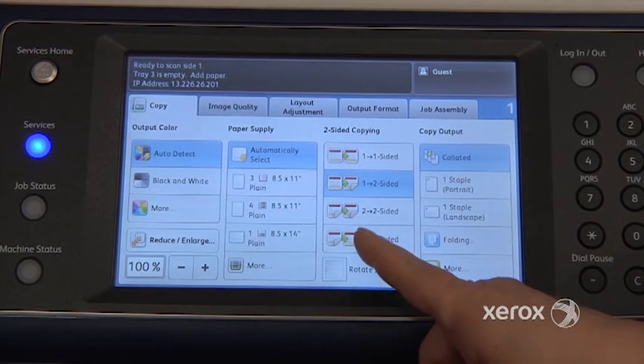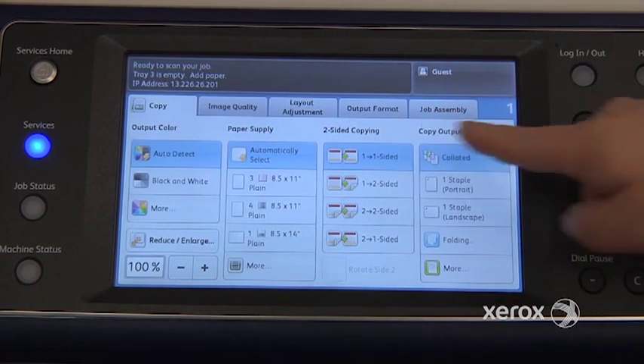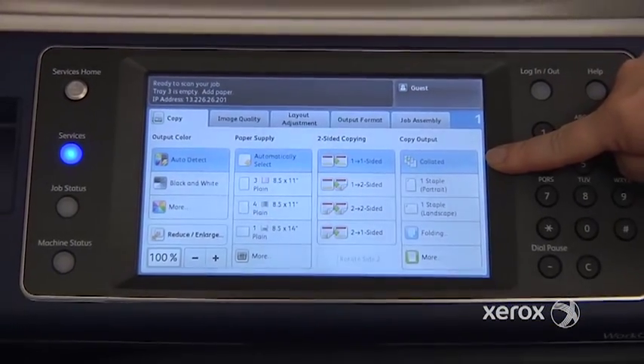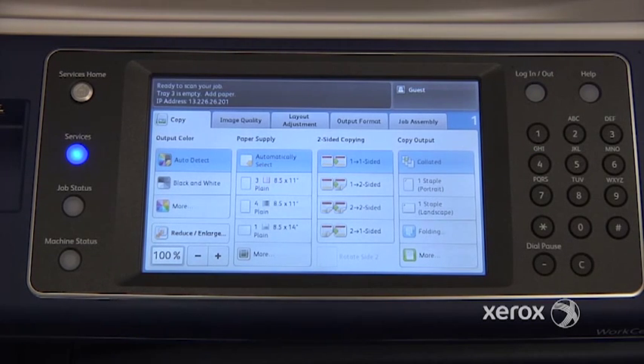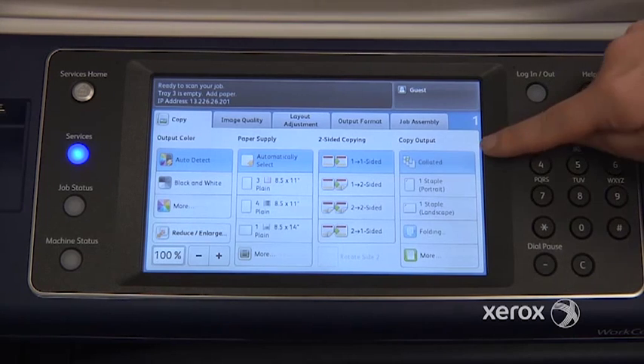The two-to-one option is when you're starting with two-sided originals but you'd like your copies to come out one-sided. Right next to that, you'll find the copy output. By default, your copies are coming out collated — collated means your copies come out in the same order as your document. So if you put in a three-page document and ask for three sets, you'll end up with three sets of 1-2-3, 1-2-3, 1-2-3, with a one-inch offset between each set.